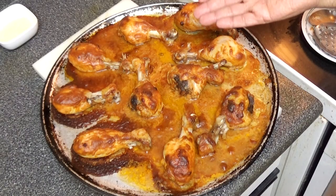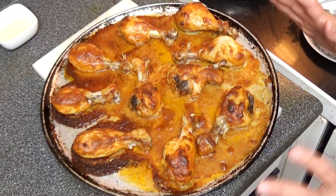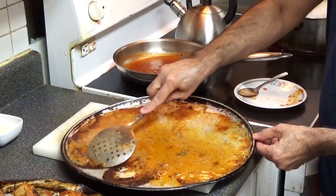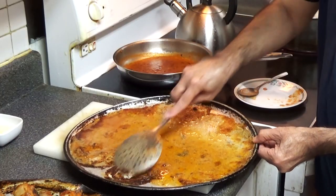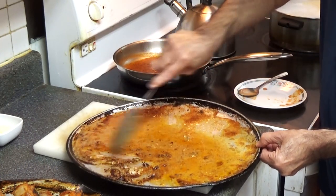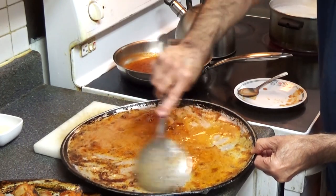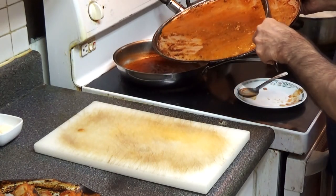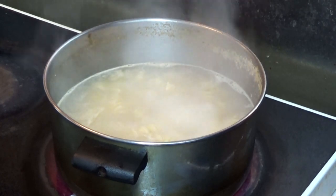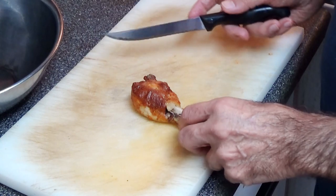You can see the chicken is nicely cooked — you can see the char marks here. Once you see those, it's cooked nicely. Now I'm going to scrape out all this tasty sauce and mix it with the pasta sauce. That's where all the taste is. It's been 15 minutes and the pasta is all ready to go. Now I'm going to debone all this chicken for the pasta.